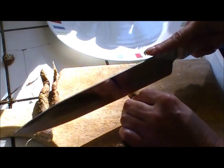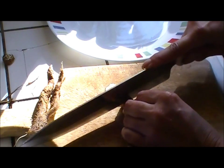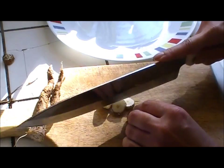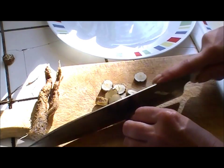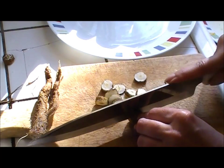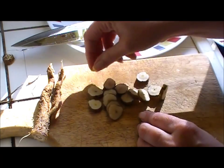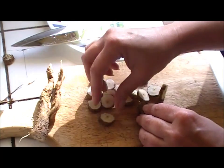You want to cut them in a uniform size because that will make everything roast more evenly. Once you're done cutting, you're going to want them to air dry — or you can put them in a dehydrator, or even your oven on its lowest setting — because you want these to dry out before you roast them.